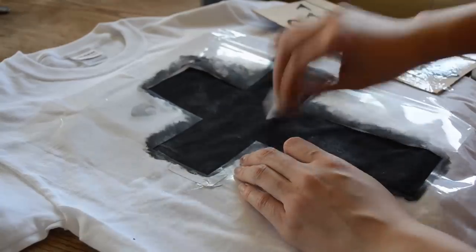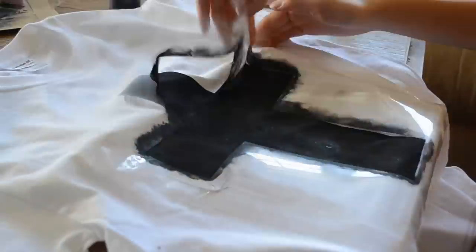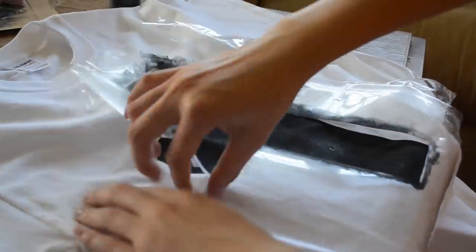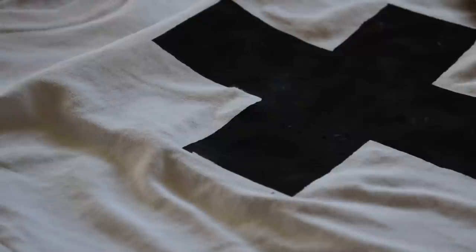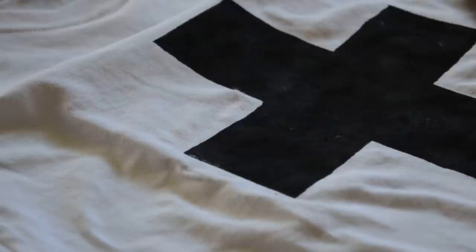Be sure to paint a few coats to make your shirt opaque. Wait until the paint is dry and peel your stencil off. You should have a nice crisp edge, and if you don't, then take a small paintbrush — or if you don't have one, use a toothpick to fix the edges.